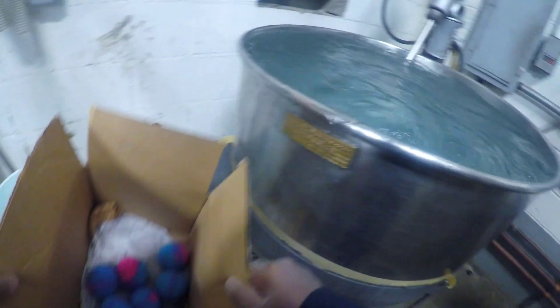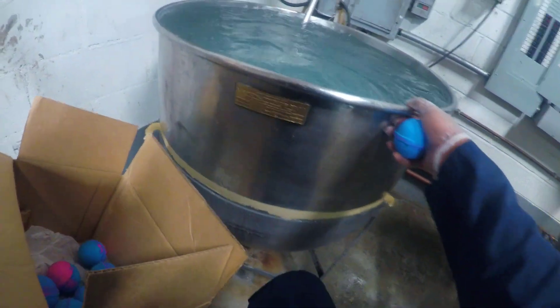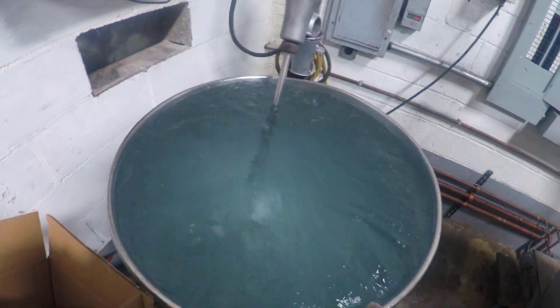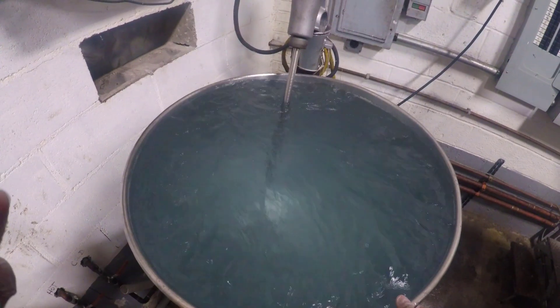The tank itself is about three meters deep, so we're not going to see a ton of bubbles, but I do promise to use this camera to show you what's going on below the water's surface.